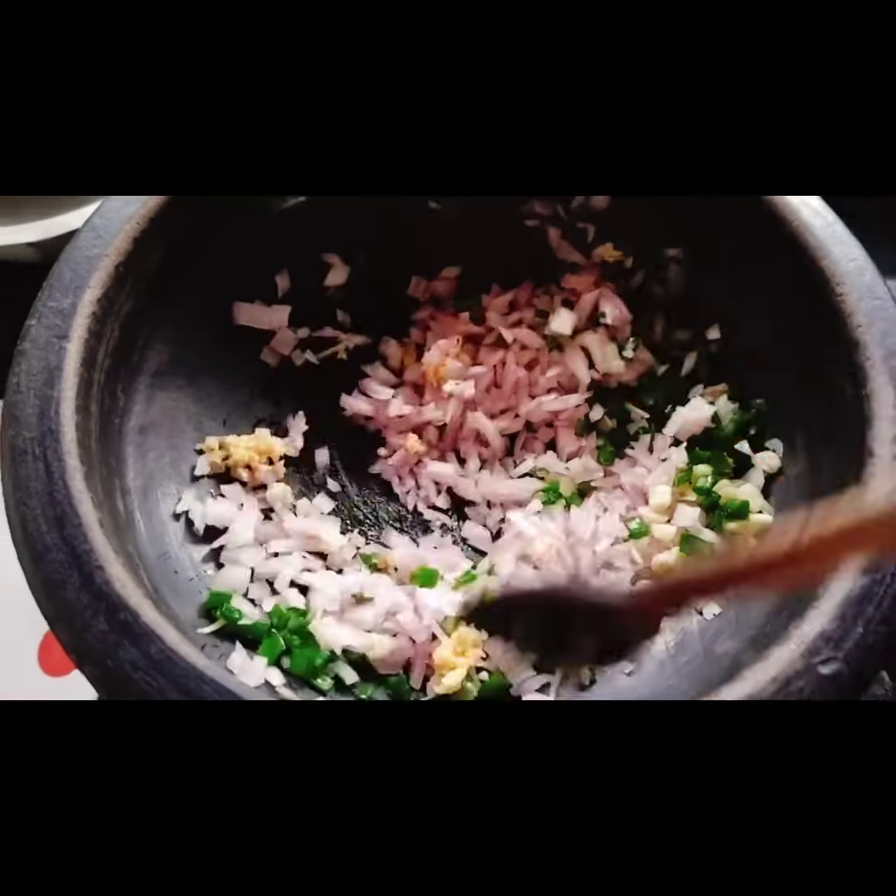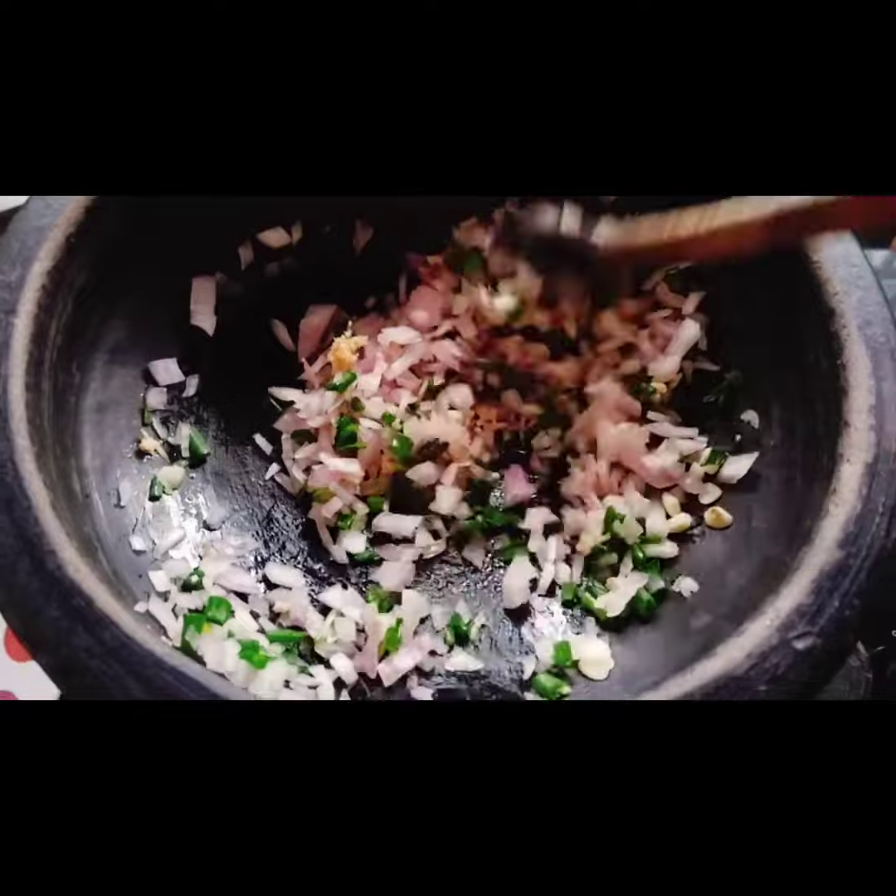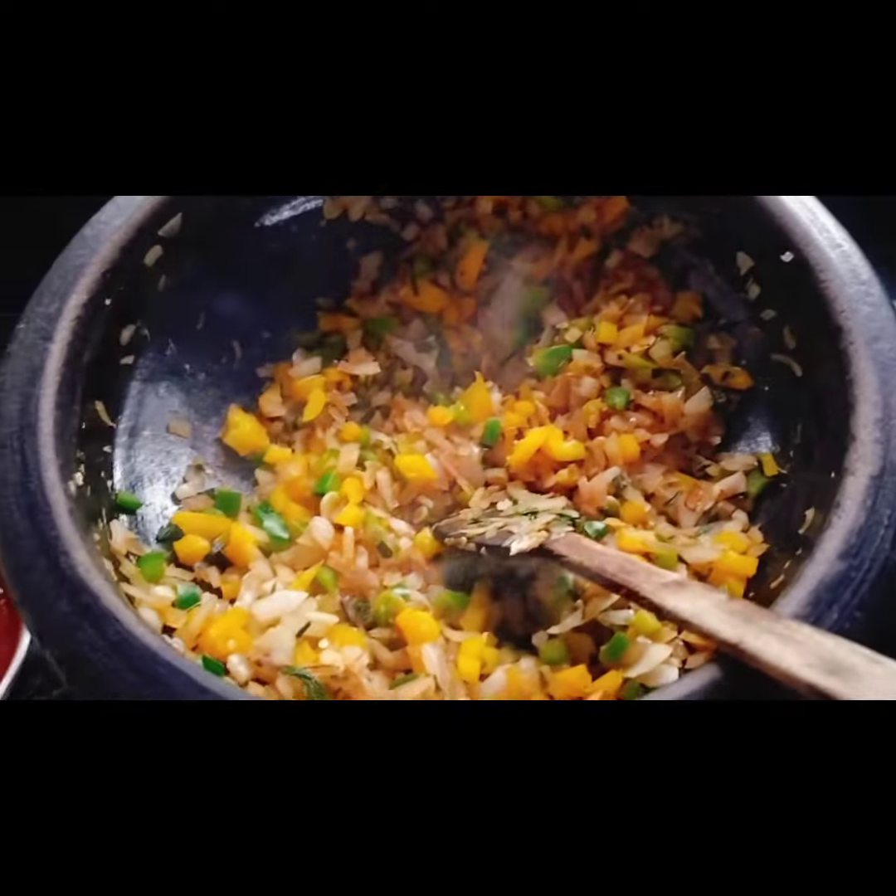Now let's sauté the vegetables. I did not add chilli here. After that add the sauces and add the gobi florets.